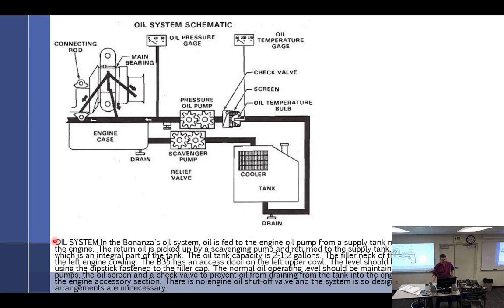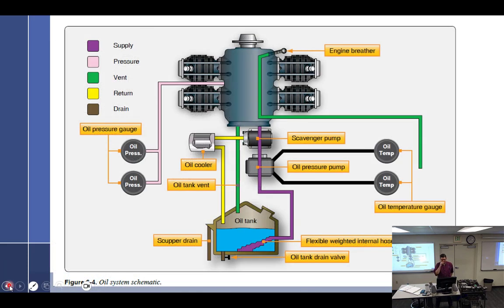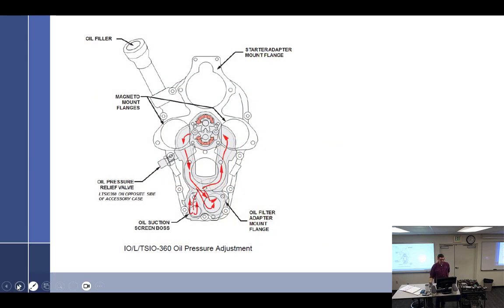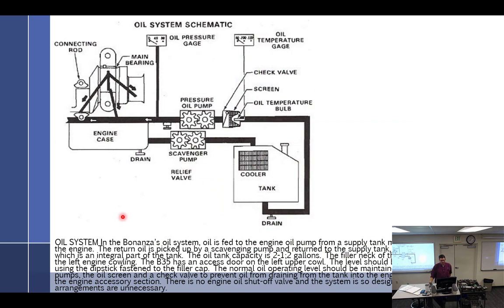This diagram makes more sense — I believe this came out of a Bonanza manual. We have the cooler and the tank. The oil tank is not down below; it's up higher. Oil gets sucked from the oil tank through — in this case — the oil temp bulb, screen, and check valve. We're taking the oil measurement before it goes into the engine.